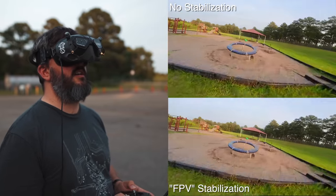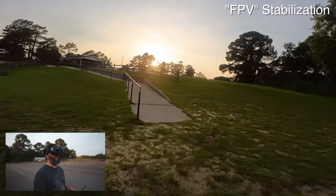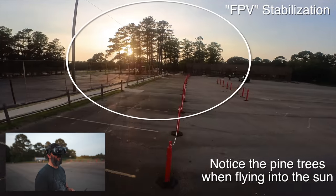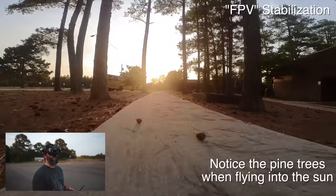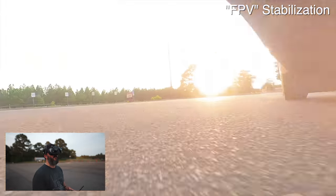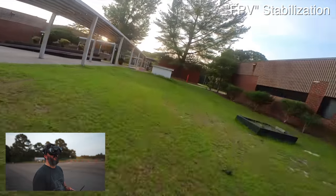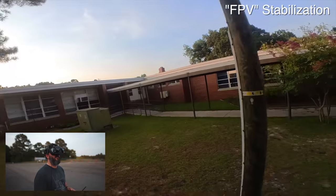Let's do a little cruise up by the pavilion — we'll do what you might do with a Cinewhoop-style drone like this. Unfortunately I don't have any cool things to chase like people on skateboards or motorcycles. We got a nice sunset though. Let's take it underneath the school bus. The ProTech 25 with a flat-mounted Insta360 GO 2 can definitely get under some things. If you wanted to do some cruising and revealing of a place, this is a pretty sweet setup for that.